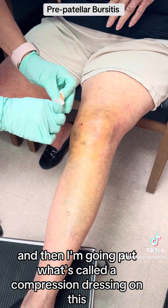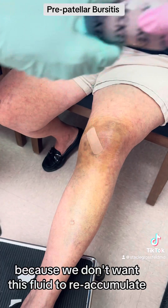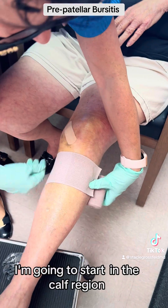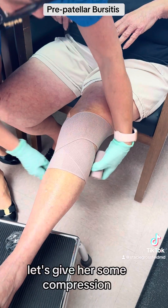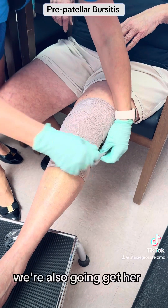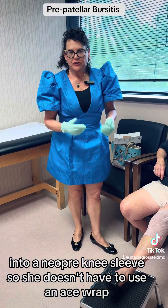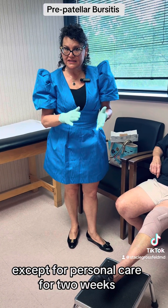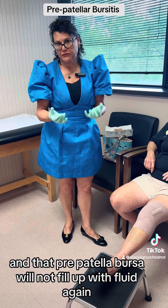I'm going to put what's called a compression dressing on this because we don't want this fluid to reaccumulate. I'm going to use an ACE wrap, starting in the calf region and wrapping around the knee joint to give her some compression. We're also going to get her into a neoprene knee sleeve — she'll wear that 24-7 except for personal care for two weeks, so hopefully that prepatellar bursa will not fill up with fluid again.